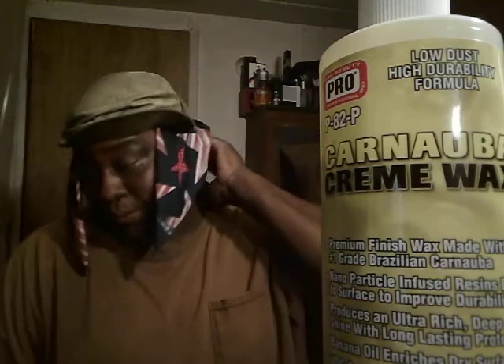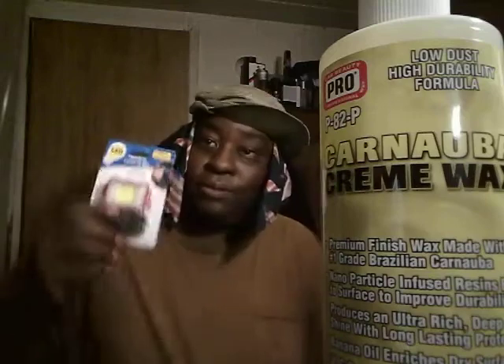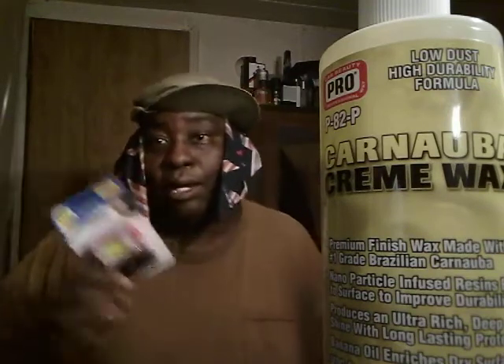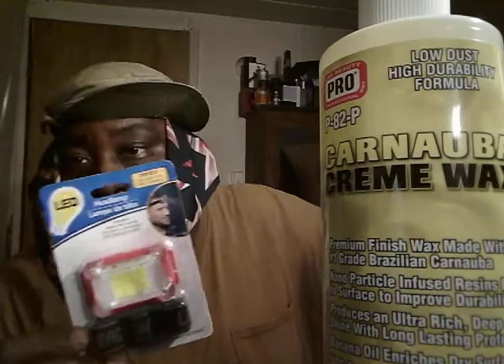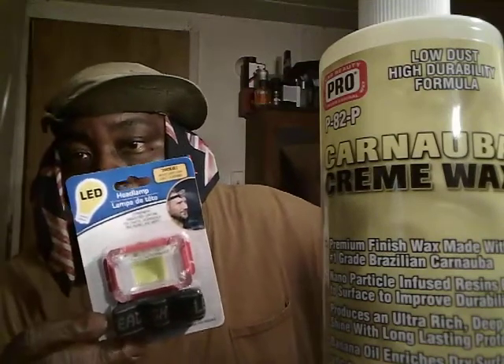Welcome back to the channel. In this video I thought I'd come back and share this Dollar Tree light that I picked up just the other day. I talked about it in my previous video but I shared more light on the other luminous light, the 160 lumens light, so I talked about that mostly. I said I'll come back and shed more light on this one in a different video.